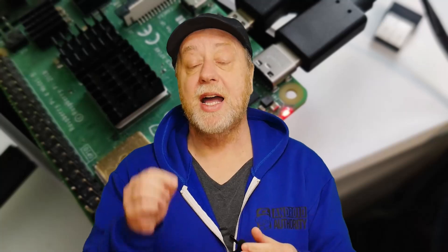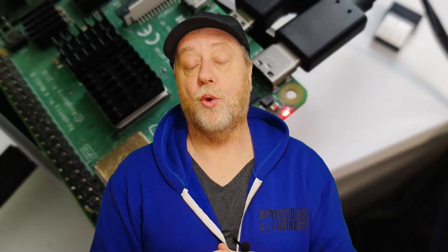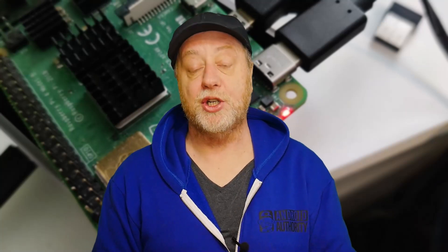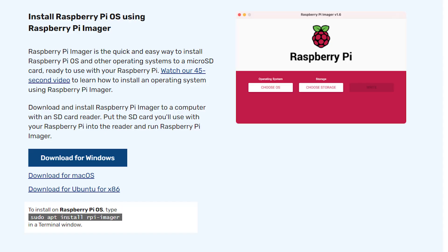To get the new bootloader on the Raspberry Pi, you program a micro SD card with it, plug it into the Raspberry Pi, and it flashes over the new bootloader automatically. To do that, you need the latest version of the Raspberry Pi Imager. When I started mine up, it said a new version was available and took me to the website to download it. Make sure you have the latest version.